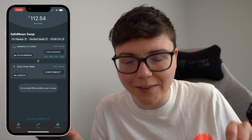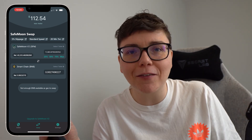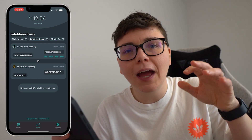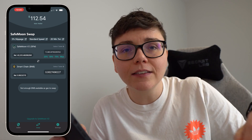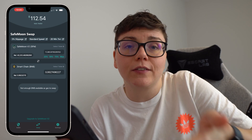Everybody comments and asks about this so I do want to bring it up. There is no cheat code or way around this, at least that I know of. There are only two ways around this and they both involve adding Smart Chain BNB to your SafeMoon wallet.